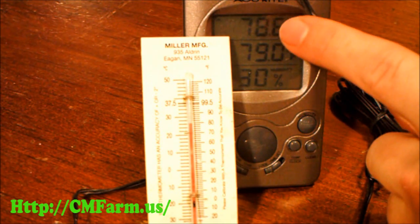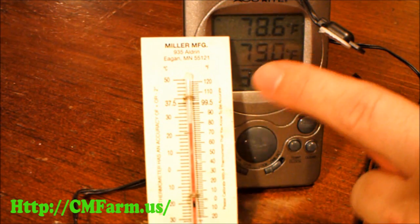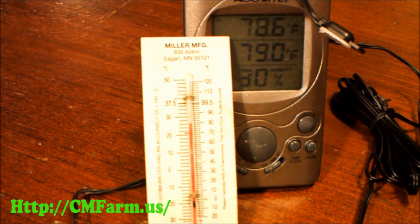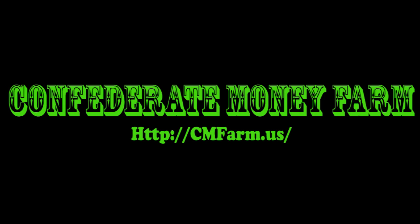Here you can see that it is reading just slightly colder than what the probe is reading. We could also use the medical thermometer to check this — it reads air temperature just fine, but my house is just a little bit too cold. It only reads temperature above 90 degrees.